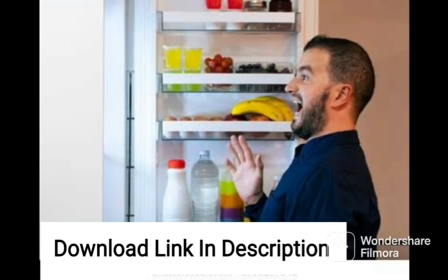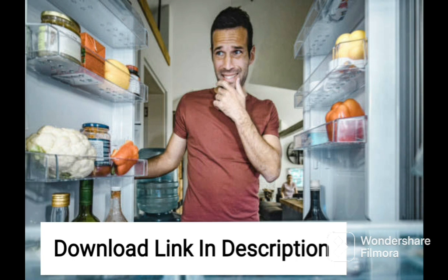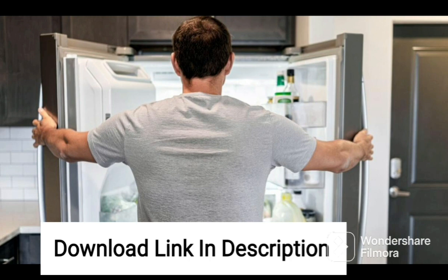The fridge also comes with toughened glass shelves that can hold heavy utensils without breaking, making it convenient for storing large pots and pans. One of the standout features of this fridge is the digital inverter technology, which helps maintain a consistent temperature and ensures that the fridge runs quietly, without disturbing the peace and quiet of your home.